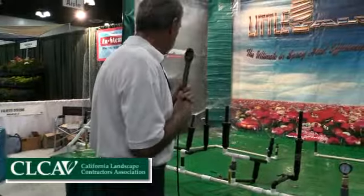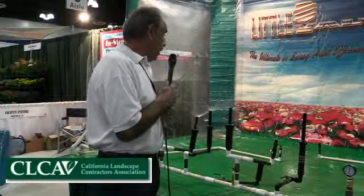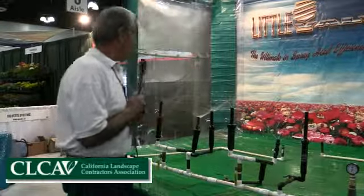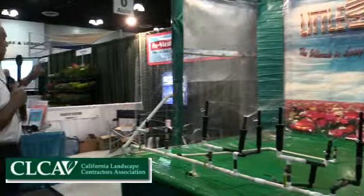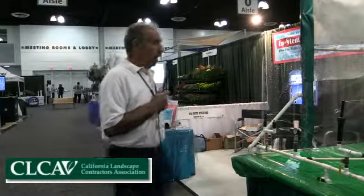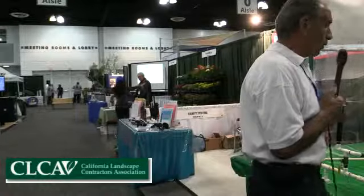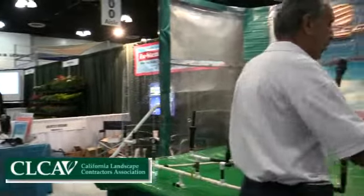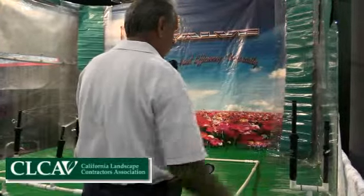The Little Valves will help every single nozzle work better than it is working now. The Little Valves is the only product on the Metropolitan Water District rebate list — the only sprinkler product, I should say. You have high-tech nozzles, you have high-tech controllers, but we are the only sprinkler part on that list. You get the rebates on commercial projects at this time only, not residential projects, but we are working on that.